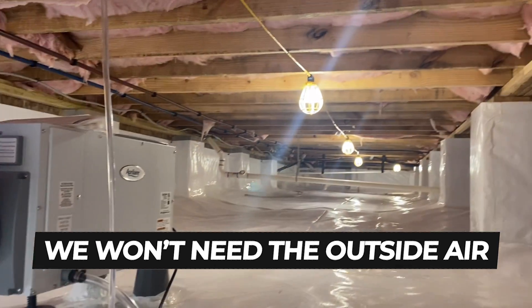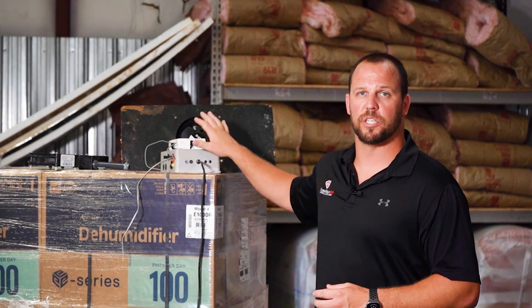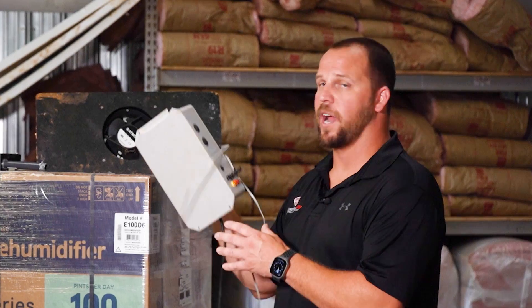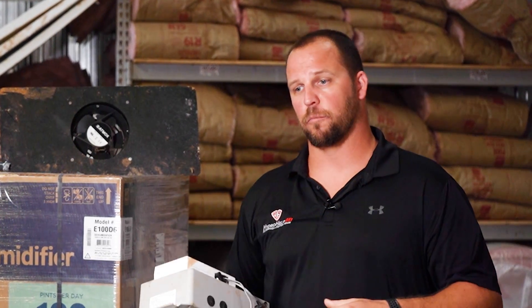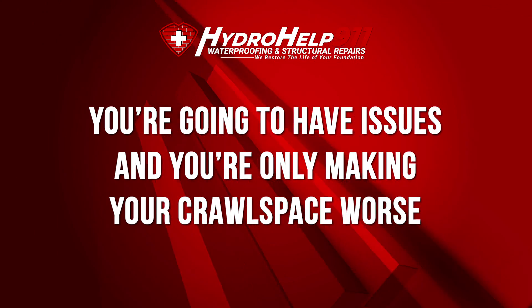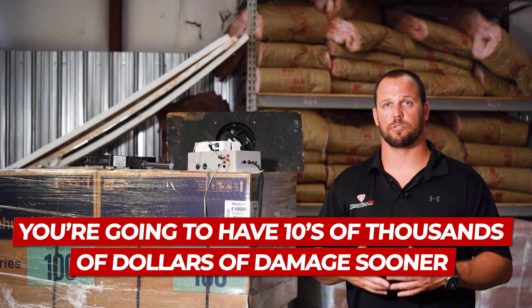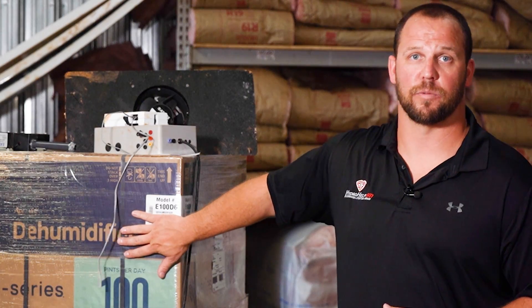This dehumidifier will pull the moisture out of the air in your crawl space. Whether you get a ventilation system off Amazon, from a local hardware store, or through a manufacturer that puts time and research into a full complete system — they're not worth it. You're going to get more mold, you're going to have structural damage at some point, and you're only making your crawl space worse. A vent fan from Lowe's for $80 might seem cost-effective, but you're going to have tens of thousands of dollars of damage sooner than if you'd gone the dehumidifier route.